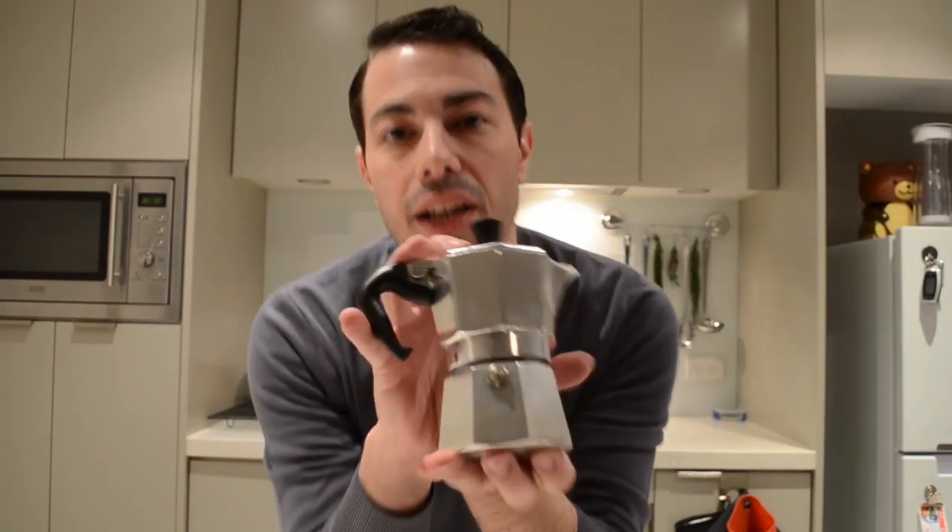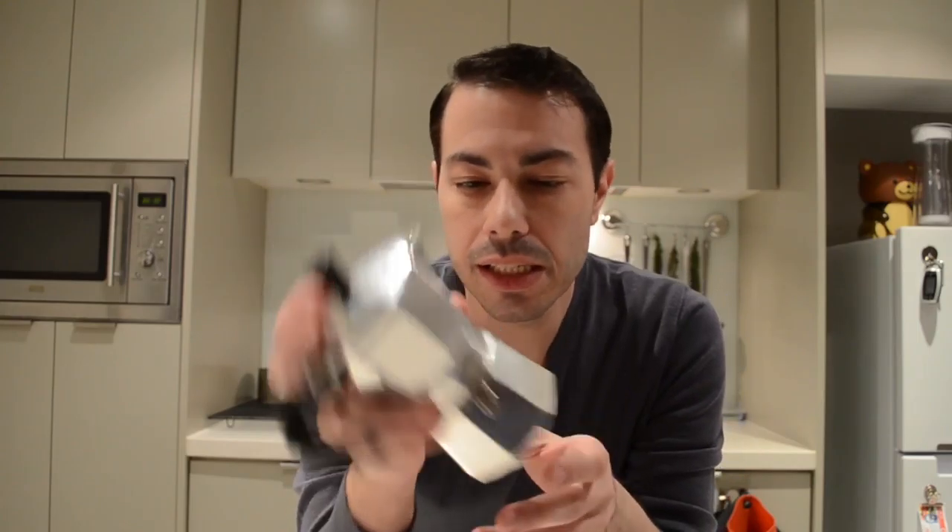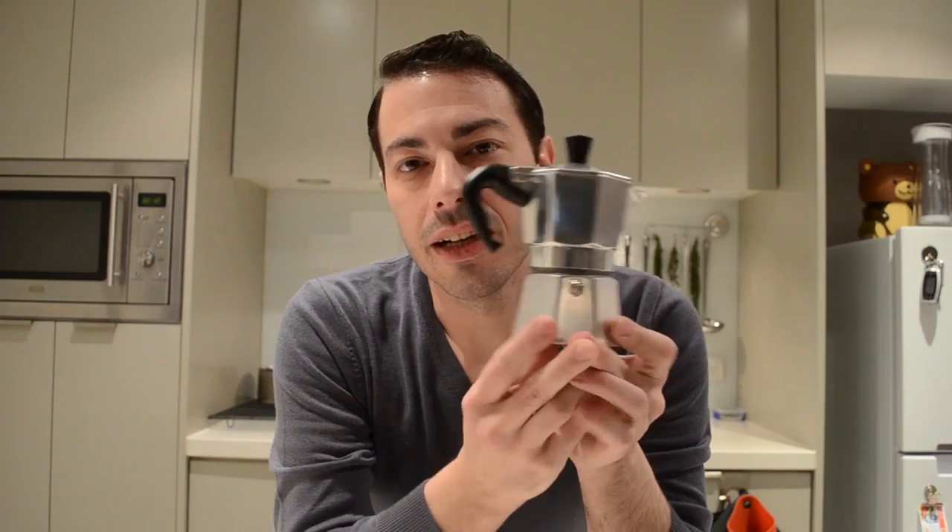This one here, my friends, is the Italian coffee machine.